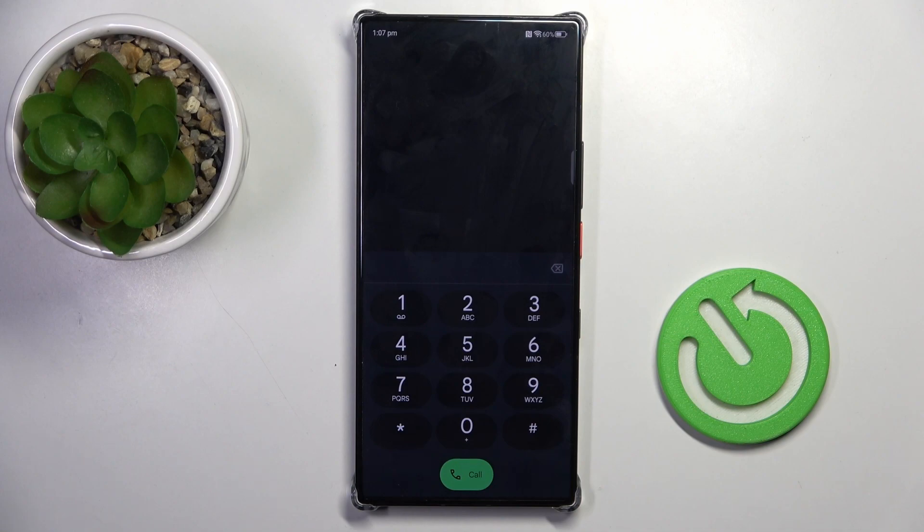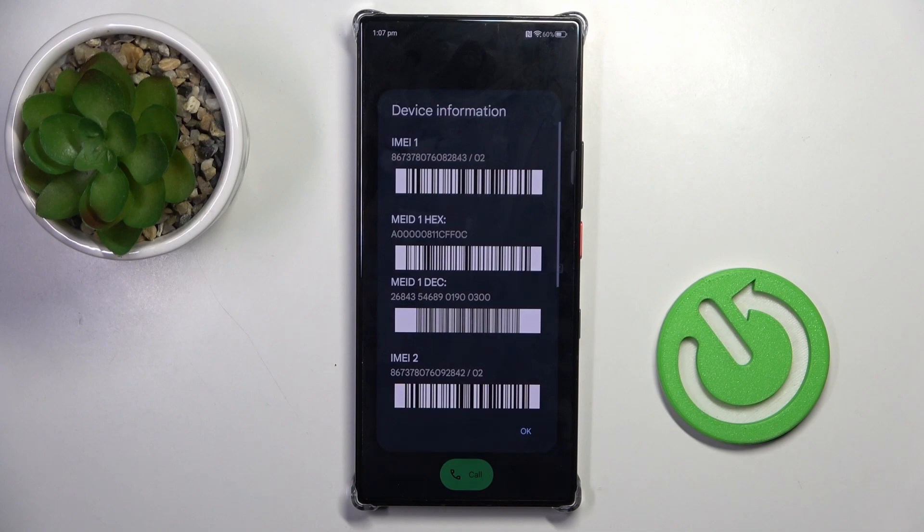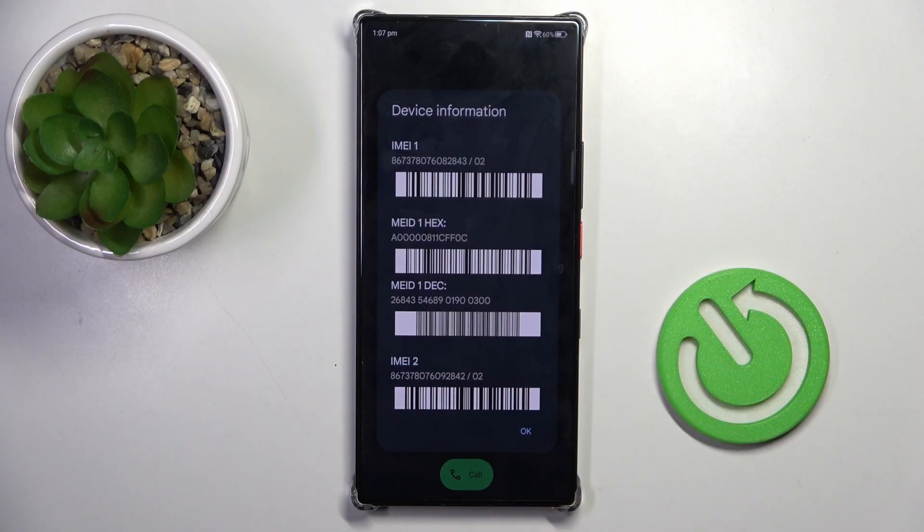It's a very short one, which is *#06#. And here we've got device information, so whenever you need to check the IMEI number, serial number, or MAID, just enter this code and everything is right in front of you. To exit, tap on OK.